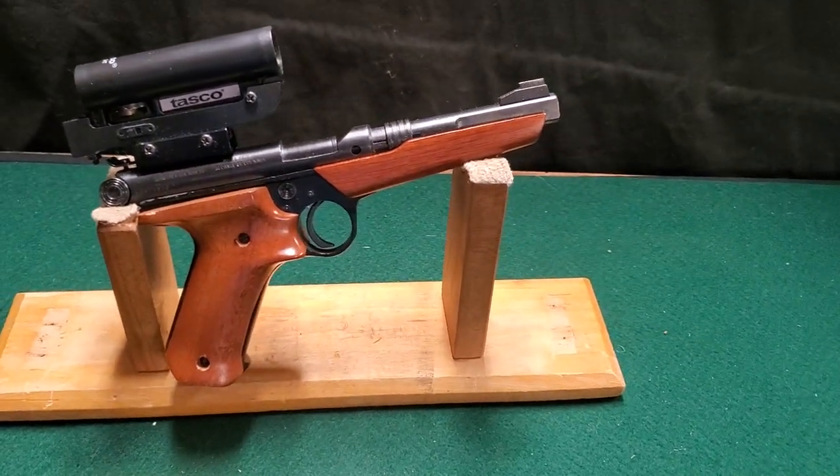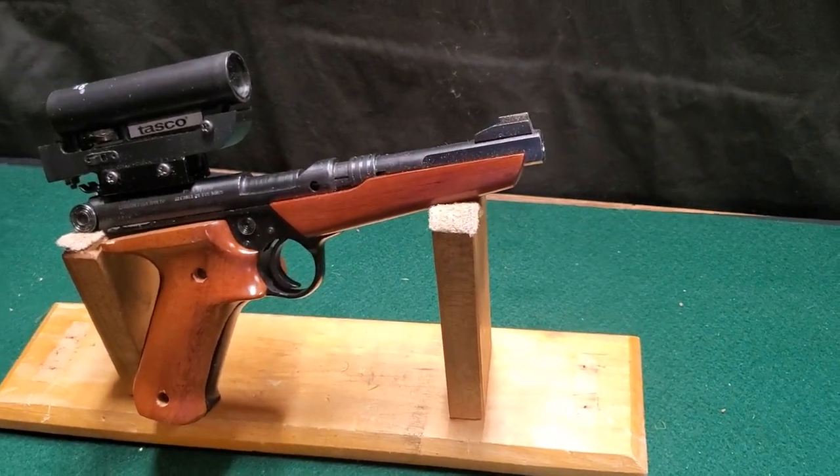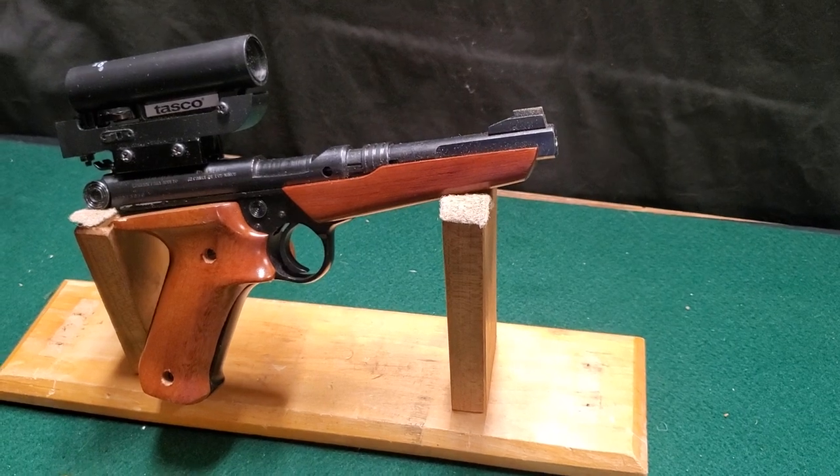It's kind of pointless in the United States, but I do understand why they would have made it — especially in Mexico where they can't have regular firearms, but they can have something like this, which gives them a bit more power.